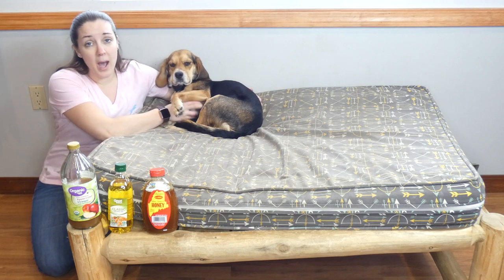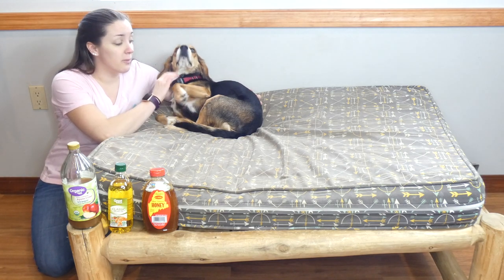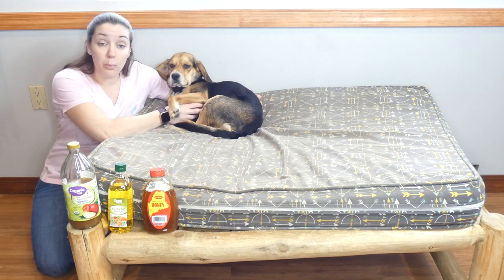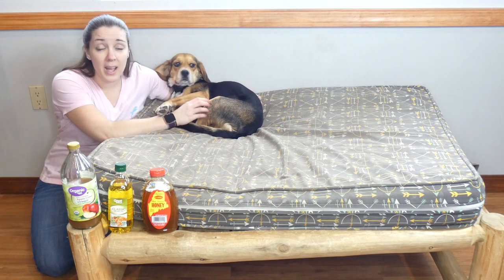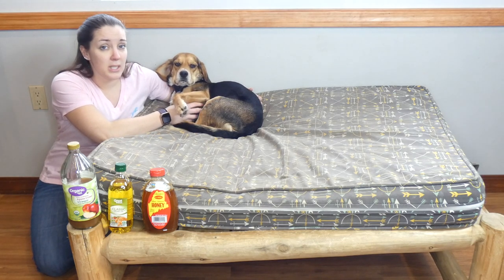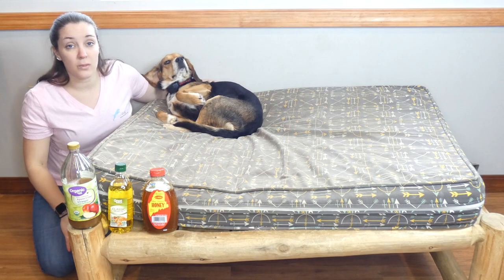Mange is caused by small parasitic mites. A lot of products like medicated shampoos, different sprays, topical ointments, and things are made with chemicals to kill the mites. It's important because if you don't kill the mites — similar to fleas — there are larvae and eggs, and if you don't kill all of them the problem is going to continue. So it is important to use something that's effective, but I also want something that's natural and not going to be dangerous for my dogs.